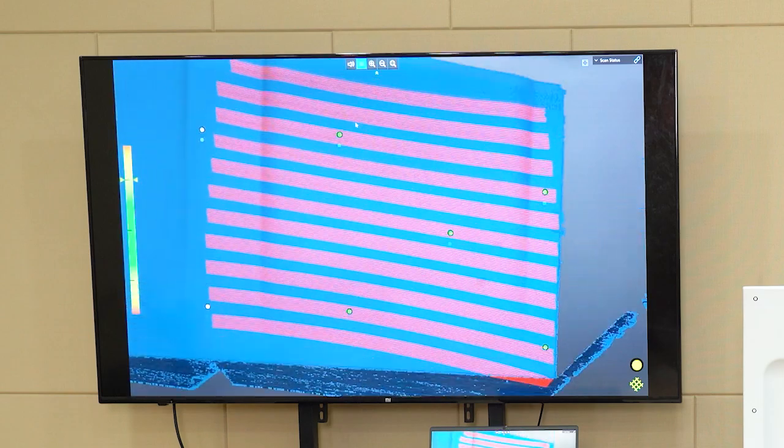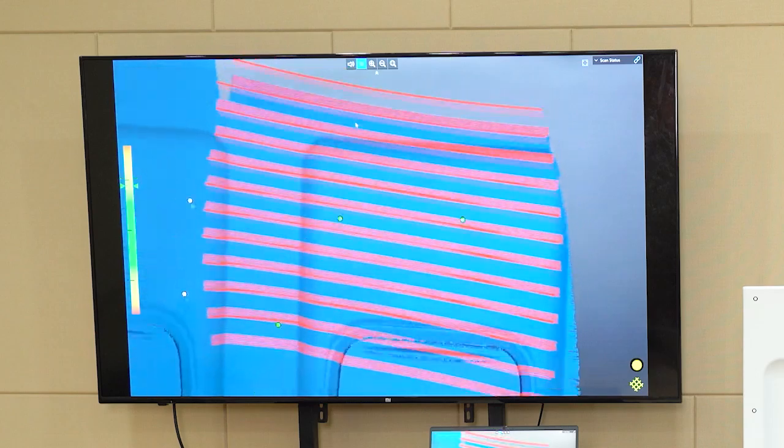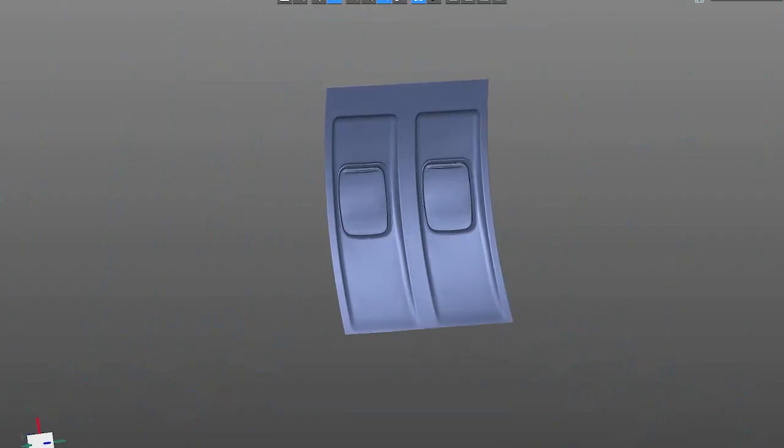It has 11 parallel infrared laser lines, which can quickly capture object shapes with a large scanning area of 1440mm x 860mm. This allows users to scan wide-range objects quite efficiently. I see, so this 3D scanner can scan large objects and get precise results.